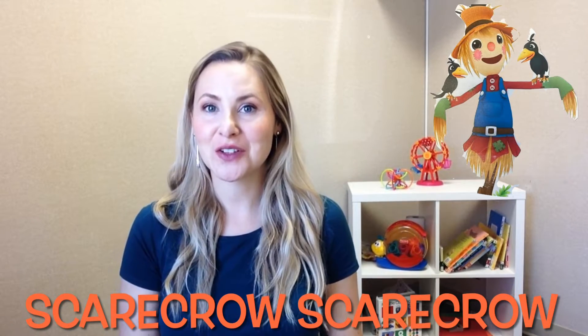Hi, everyone. Let's try another song where we're going to practice turning around. We're going to practice reaching up high and touching the ground where your toes are way down low. This one we're going to do and pretend we're a scarecrow like in a cornfield.